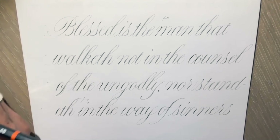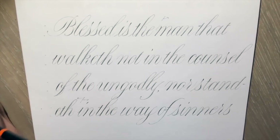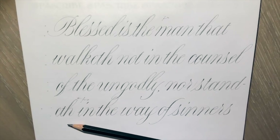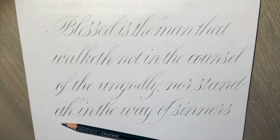If you're planning to do copperplate pencil practice, be really conscious of how you're pressing. If you know you have a heavy hand, don't start with a B pencil — start with an H pencil. Good luck practicing, and if you decide to do some copperplate pencil practice, please do tag me so I can see what you're up to. Thanks a lot.